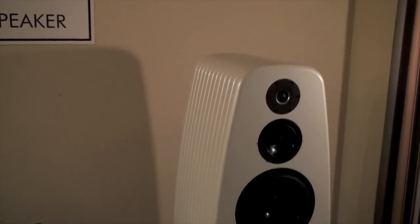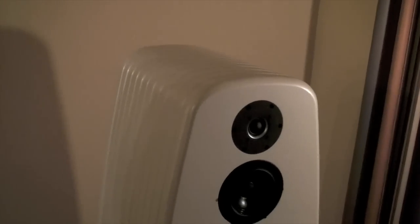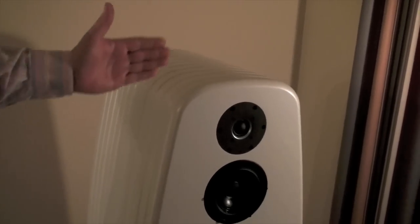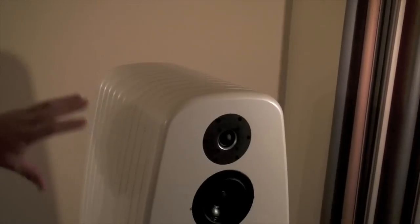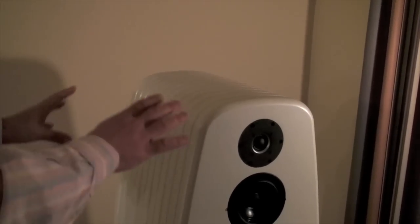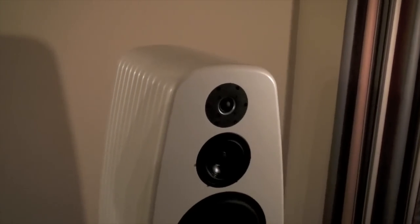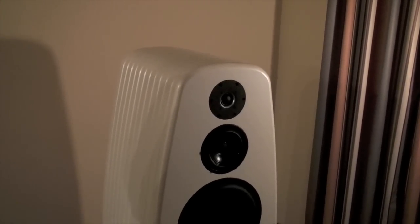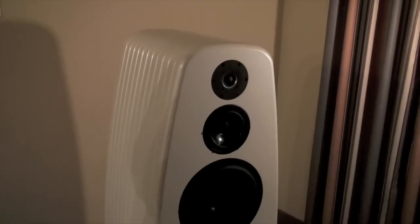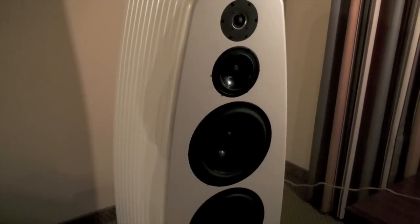So the speaker cabinets are actually made of many layers or many slices? Yeah, as you can see we've made a feature of the lines so you see the shape of the cabinet. Essentially the cabinets are cut from slices and then everything is epoxy coated and then bolted together, so it's a very strong structure. We don't want the cabinet getting involved — what you want is the sound coming from the drive units only — so we've got to take the cabinet out of the equation. So that's what we've done.